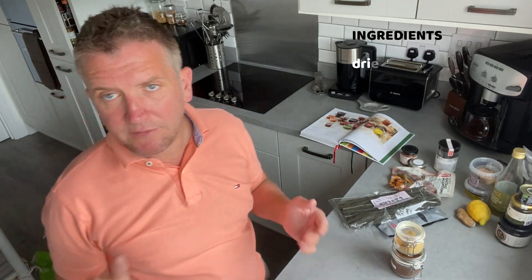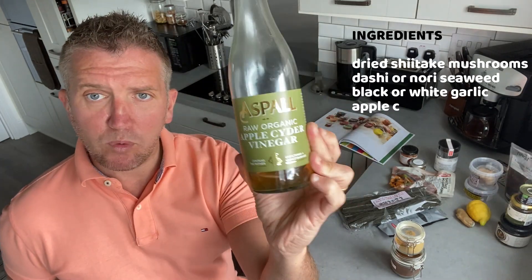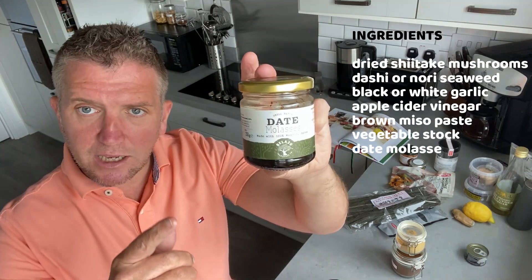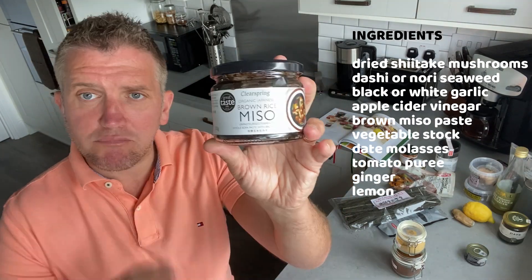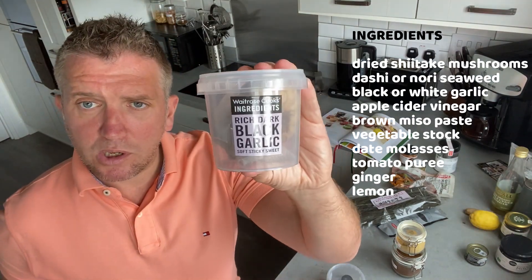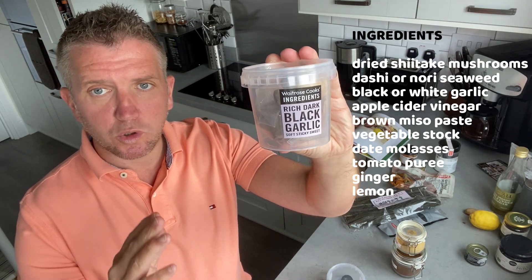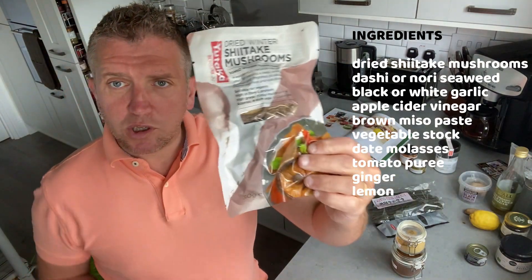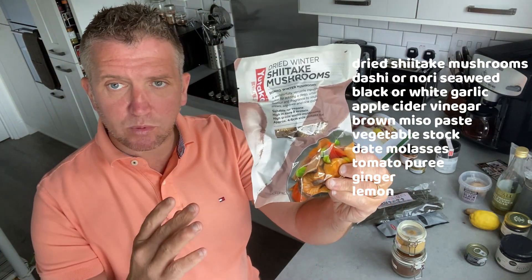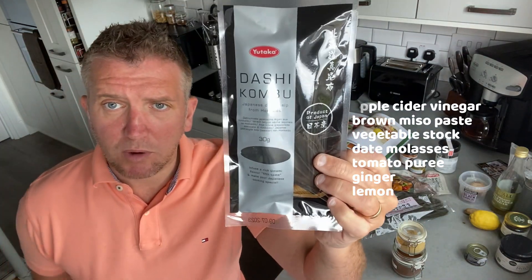The ingredients you need for this are: salt-free vegetable stock, raw apple cider vinegar, organic tomato puree, date molasses or maple syrup, brown rice miso, lemon, ginger. I'm also going to use black garlic, which is a little different — if you don't have black garlic, just use normal garlic. And I'm going to use some dried shiitake mushrooms which I'll soak in the vegetable stock to extract that lovely flavor.